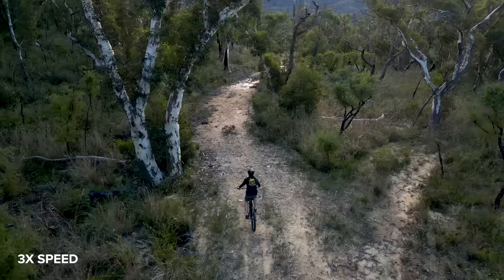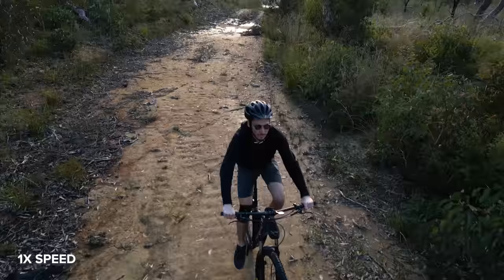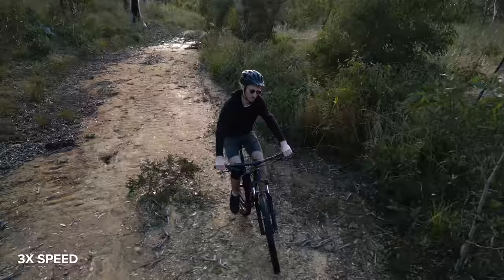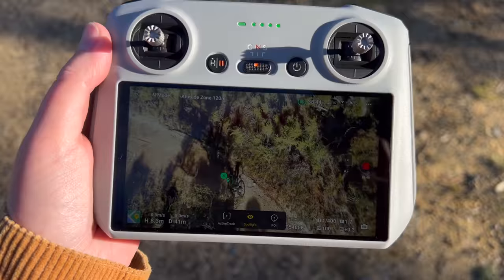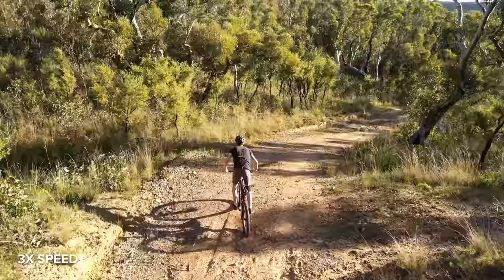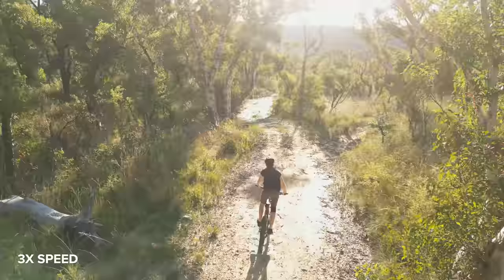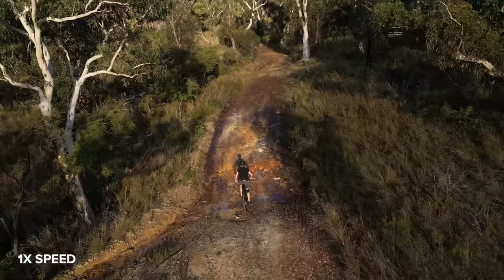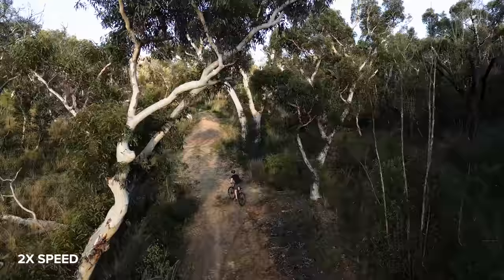Last but not least, we're testing obstacle avoidance and subject track with Dan mountain biking on a fire trail. I'm really impressed with the active track — this was not an easy location as it's a crowded fire trail with lots of big trees, dappled sunlight and shadows. At first I was a little too far away so active track lost sight of Dan twice, as he's wearing all black and likely blended into the shadows. When I got closer I was able to track him up and down the mountain four times total without any issues. I'll speed up some of this tracking footage so you can see how smooth it is flying around the trees.